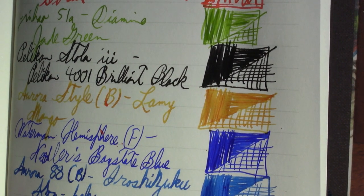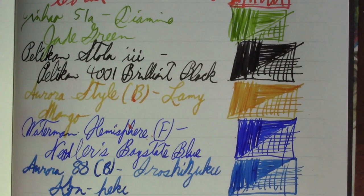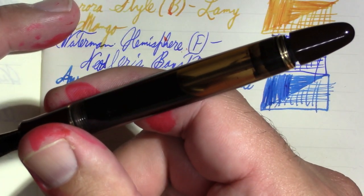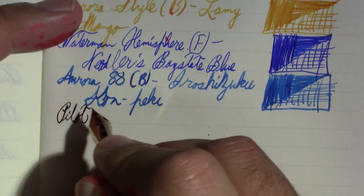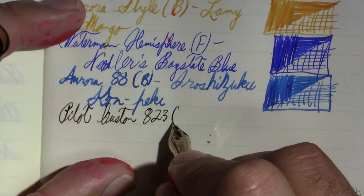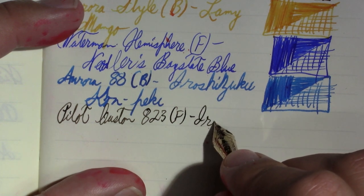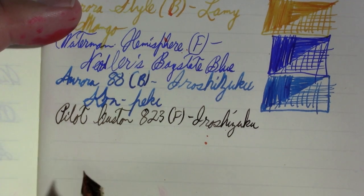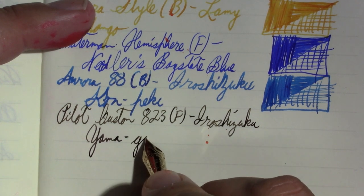I want to say that the last time I had this pen out I had Lamy Black in it and gave up on it — I actually emptied the pen. The ink I have in it now has worked superbly. I filled it full and written a lot with no trouble. This is a Pilot Custom 823 with a fine nib — not exactly an ink hose. The ink in it is Iroshizuku Yama-guri, which is a really nice brown.